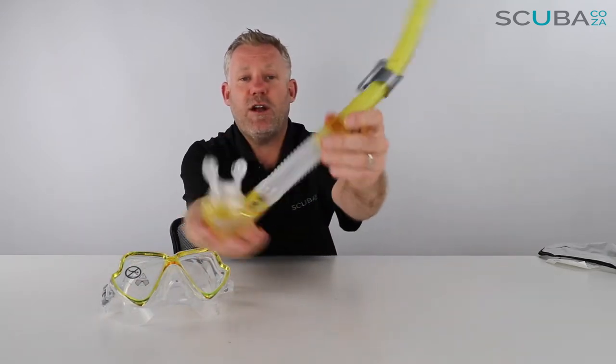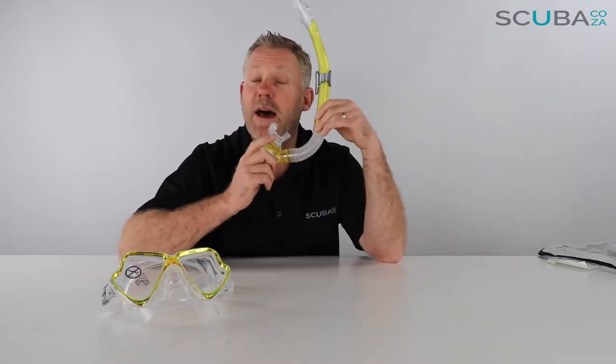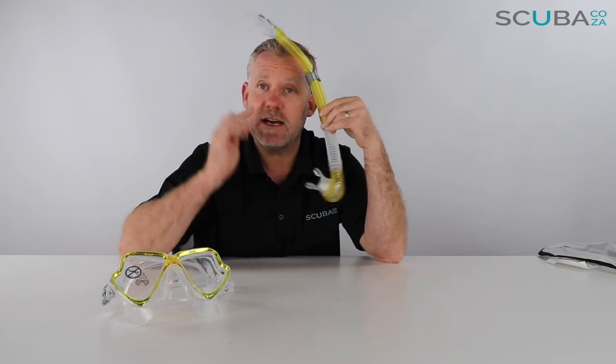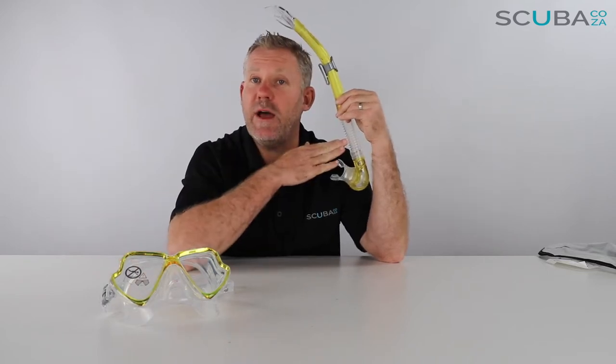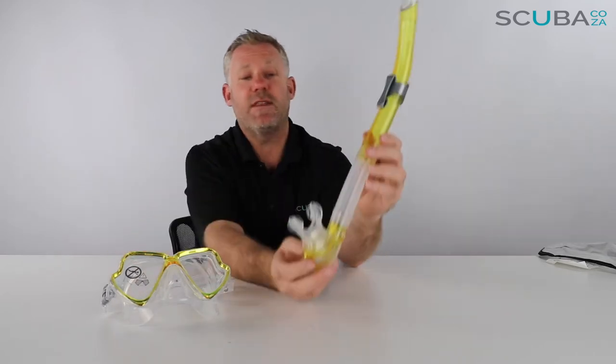You've got a really great corrugated bendy bit of silicone, so when the snorkel's in your mouth it fits quite comfortably, but when you take it out it pushes it down and out of the way so it's not around your face. You can also use this for scuba when you've got the regulator in.